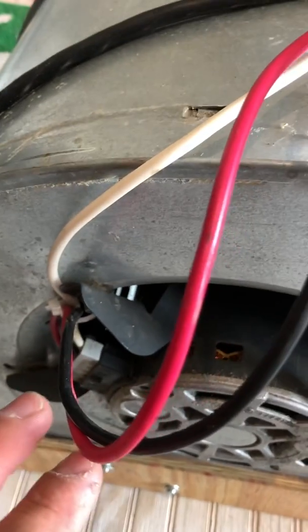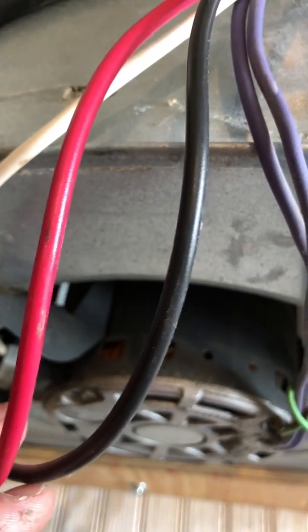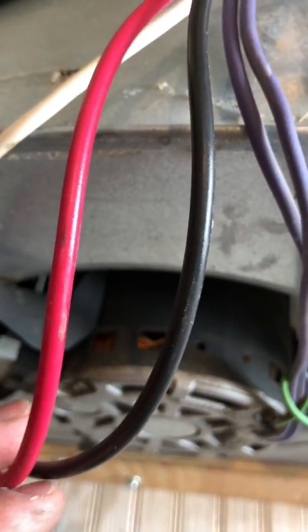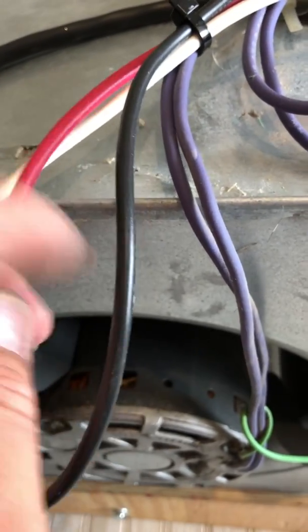You may actually have a motor that has a third colored wire, possibly blue, that could be an intermediate speed. But regardless, you don't connect both of these up at the same time — it's either one or the other.